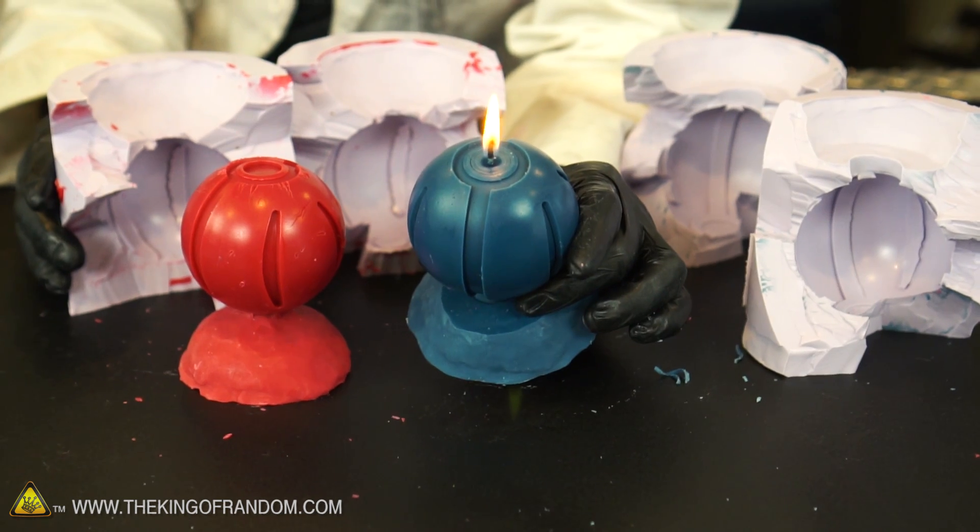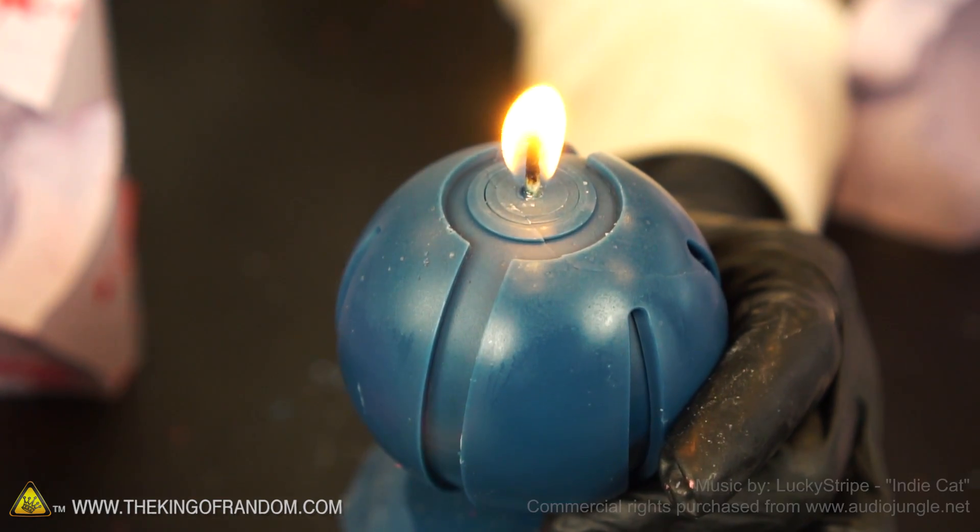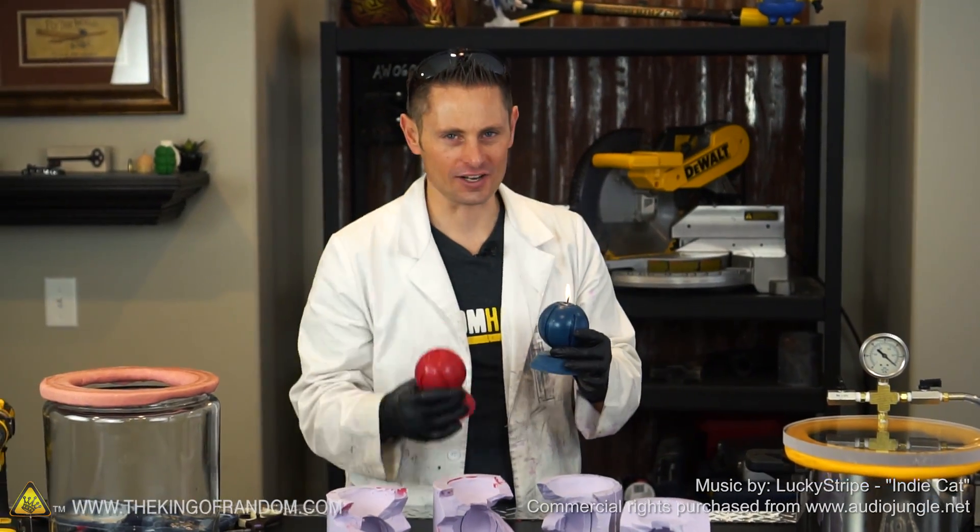I'm calling that a success. We have two really awesome wax castings that you can make into wax candles or use for casting aluminum pokeballs. Thanks for joining me for this project — I'll be looking forward to the next one. Talk to you then.